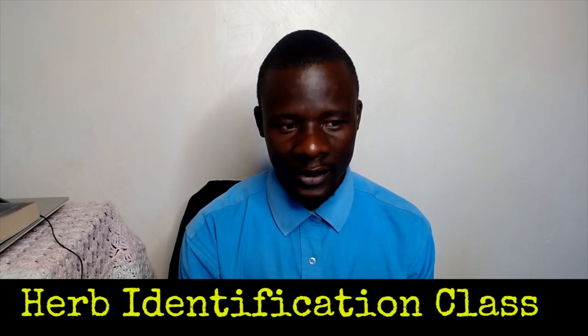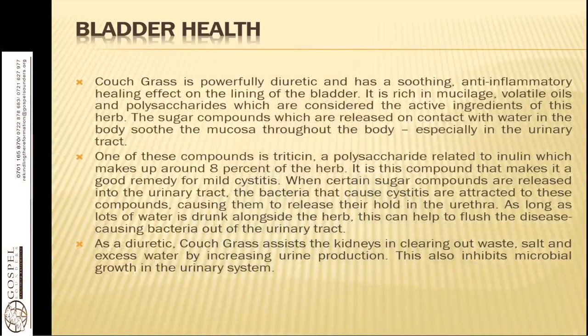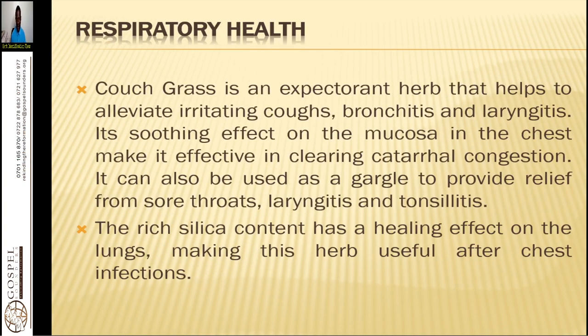Couch grass is also very helpful for respiratory health. It is an expectorant herb that helps to alleviate irritating coughs, bronchitis, and laryngitis. Its soothing effect on the mucus in the chest makes it effective in cleansing catarrhal congestion. It can also be used as a gargle to provide relief from sore throats, laryngitis, and tonsillitis.